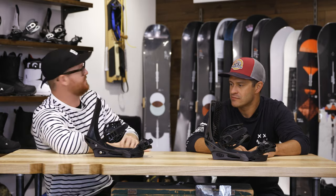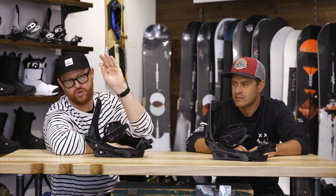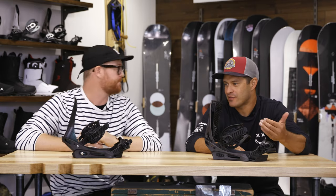Jason, hopefully by the end of this video we'll help figure out which bindings are best for you. This is kind of the premium, upper end of our line.